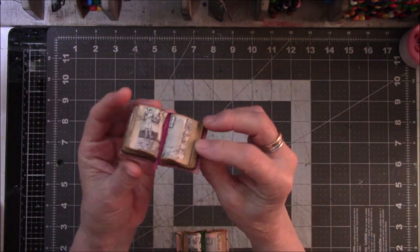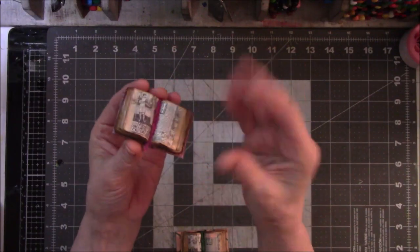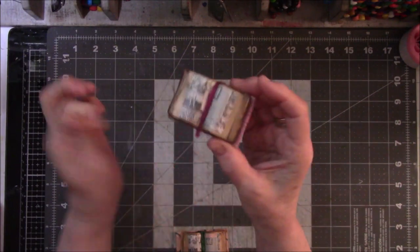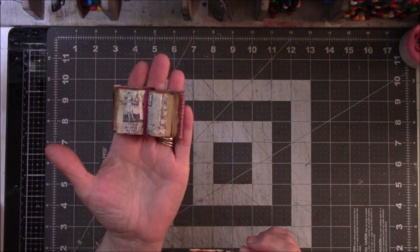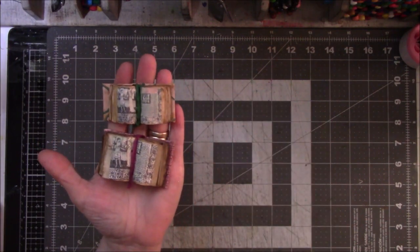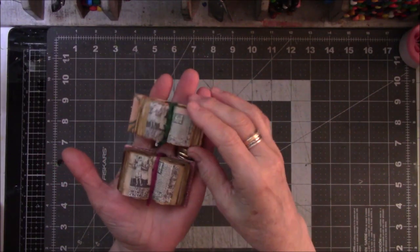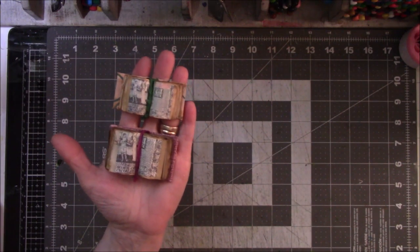Then you create your text block, which is all the signatures put together, and you just go from there. So I did this large one first, then I went smaller because I thought, how small can I go? This is as far as I've gotten because I got distracted by yet another video about mini books.